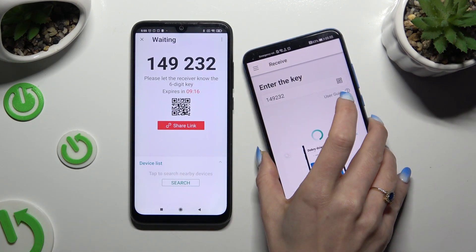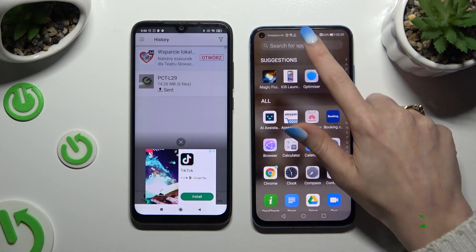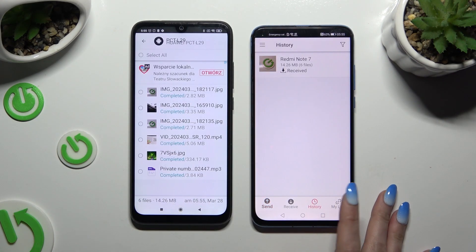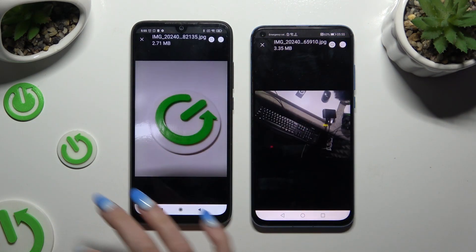Then wait. As you can see, after that all of my files were successfully transferred.